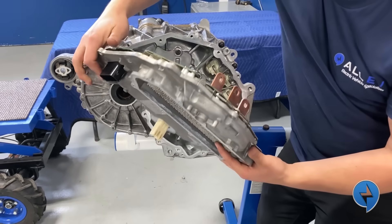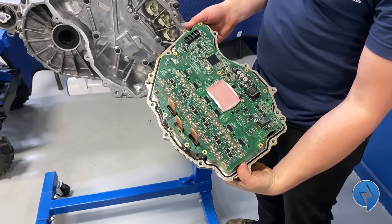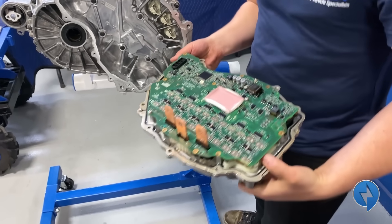The inverter just needs a little lift and comes right off. There we go — we have our inverter. We're going to get into this later but for now let's leave it right here.